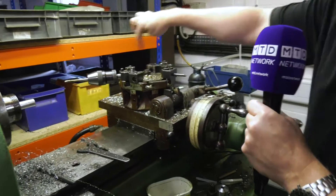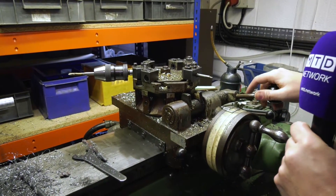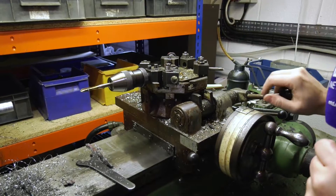Now, turret — tools here, eight stations. I can double up to 16. Let's move that round, index it round. There you go, nice.